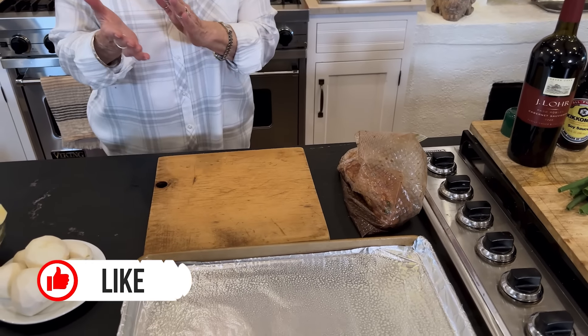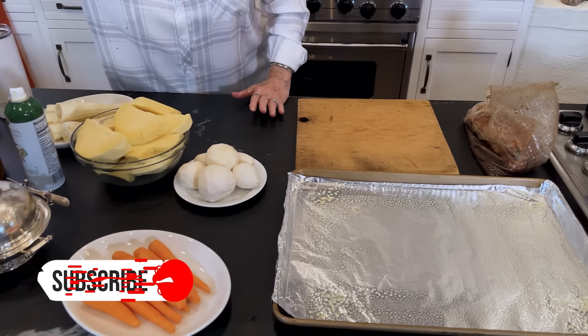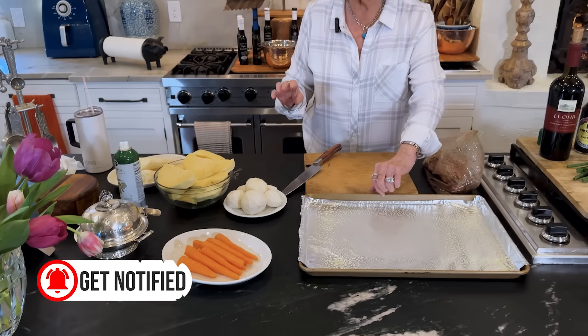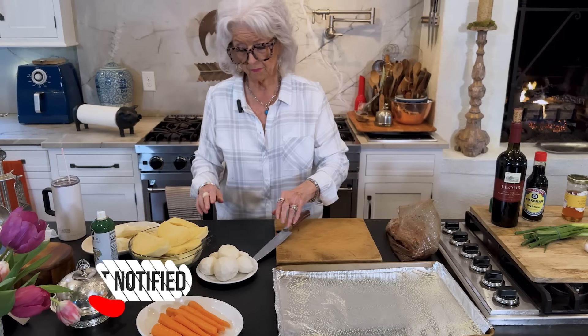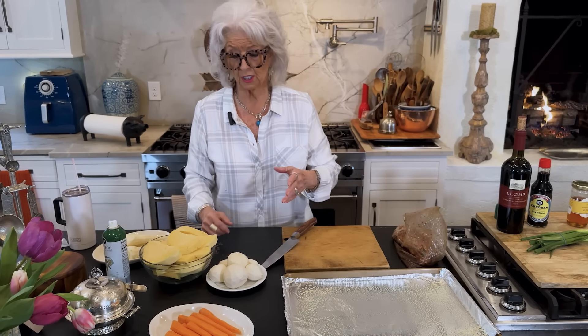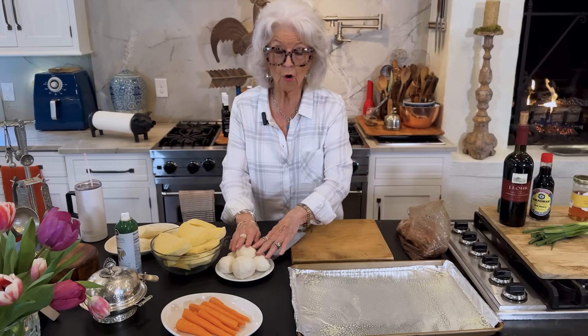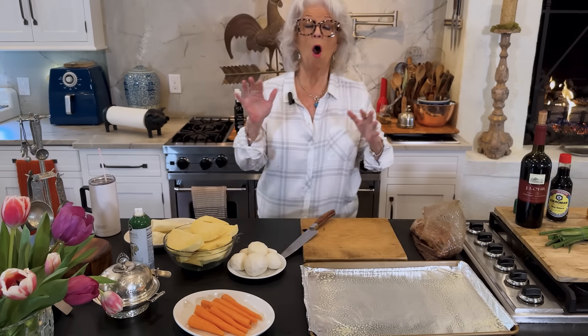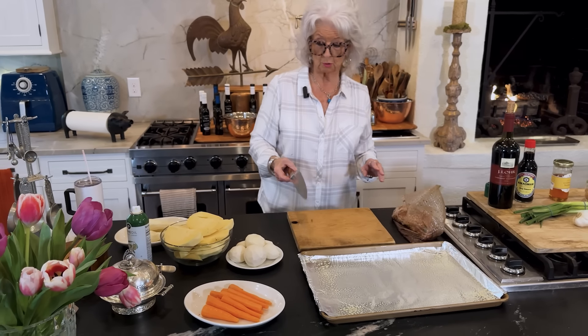I'm cooking this along with root vegetables, which I adore. You can use anything that you like, whatever your favorite root vegetables are. Turnip roots, rutabagas, and parsnips are my absolute favorite root vegetables to cook this way.